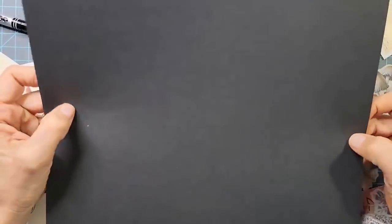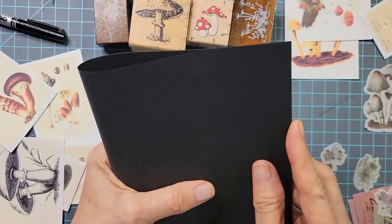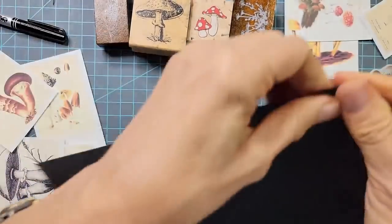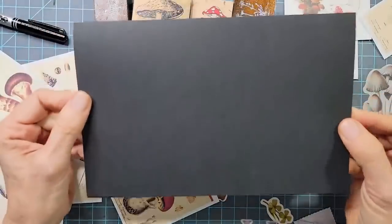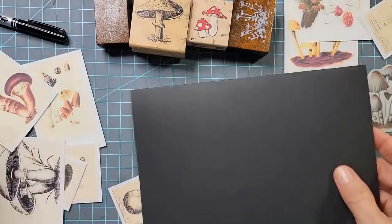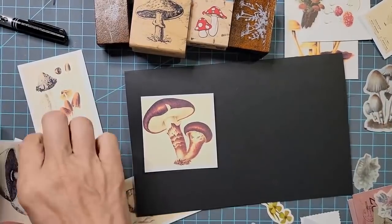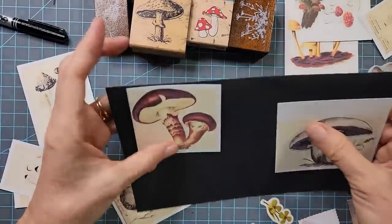First thing I'm going to take is a piece of black cardstock. We're going to make a couple of very simple cards out of it. I'm just going to fold this black cardstock in half — it's thin to medium weight. I think it's going to set off really nicely with these little mushroom images. They're really cute, so we're going to make some fast cards.